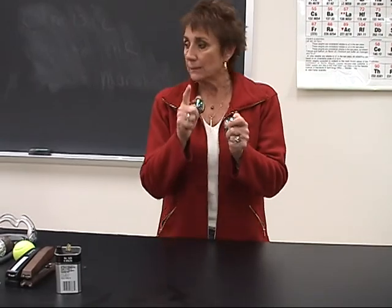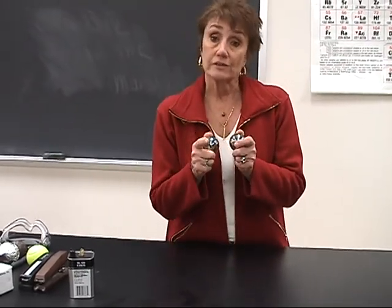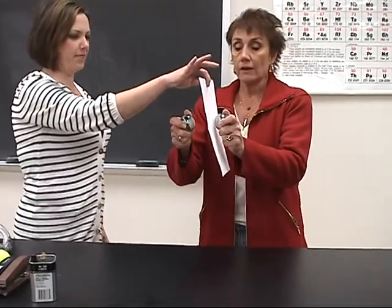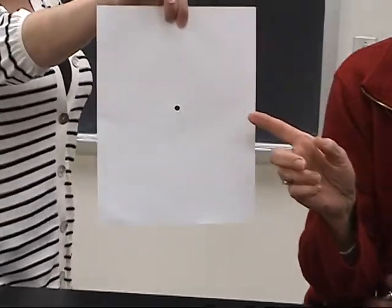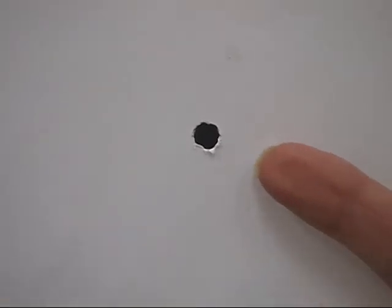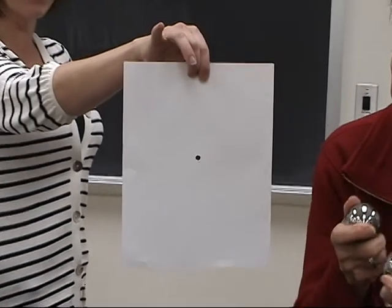You won't be able to see the light, but you will hear it, and we're going to show you the results of the heat that's produced. Heather's going to help me. We don't have smell-o-vision, so you can't smell the burning paper, but you can see the big hole that was burned in, just by transforming energy from one form to another.